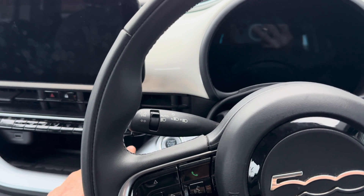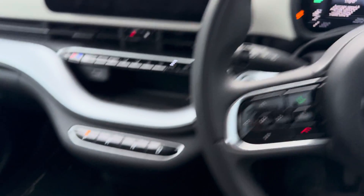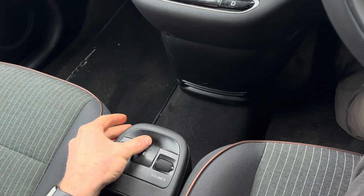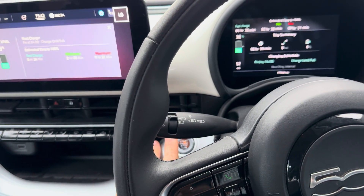So what you do is you put your foot on the foot brake, you turn the vehicle on, and then you come down and you release the parking brake. Keeping your foot on the brake, you turn the vehicle off.